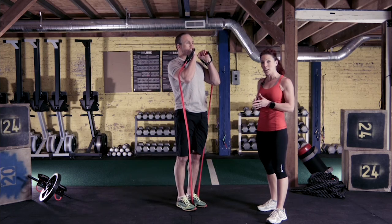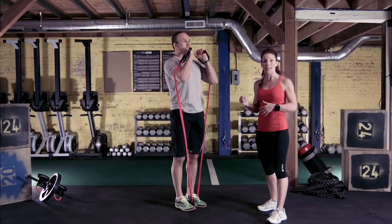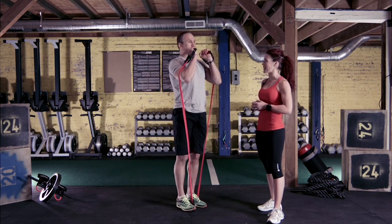Notice he's stepping back long so that the back knee tracks toward the floor, front knee right over the middle of the foot, and then driving through that heel to rise, activating both the glutes, hamstrings, and quads with every repetition.